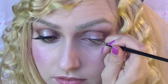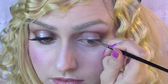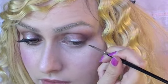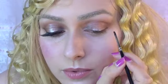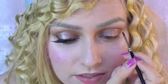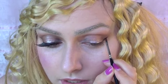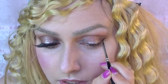I'm going to use a chocolate brown liquid liner on a liner brush. When you reach the edge, we want to wing this upwards in a little sweep.